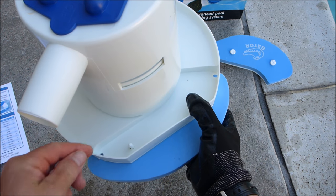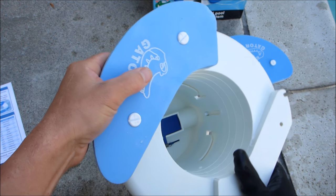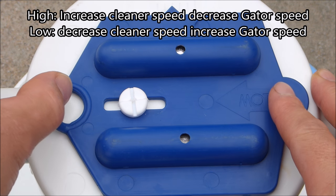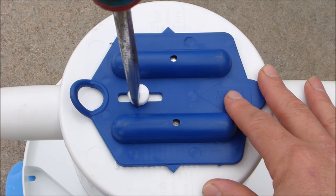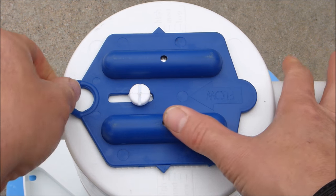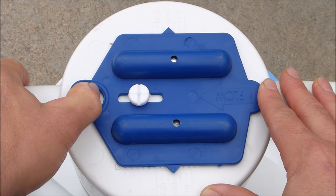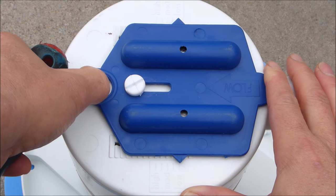Simply turn the Gator over, put the nuts on, and do the same thing on the other side. If you notice the pool cleaner is moving too fast, you can adjust the tension of the regulator valve inside the Gator itself. Loosen the screw to increase the speed of the Gator and lower the speed of the cleaner — push it to the low level. To increase the speed of the cleaner, pull the tension plate to the high level.